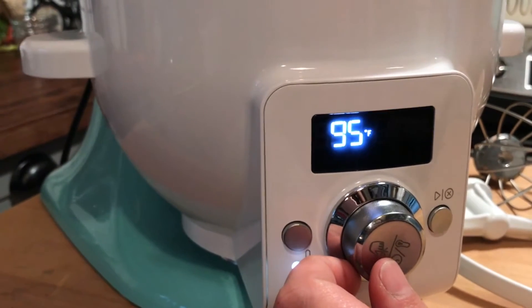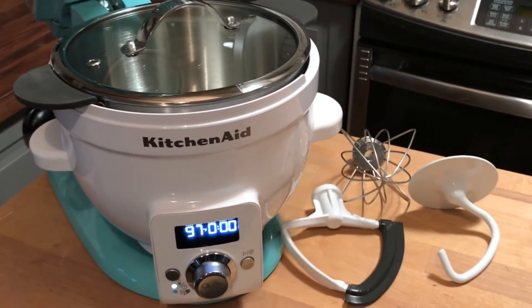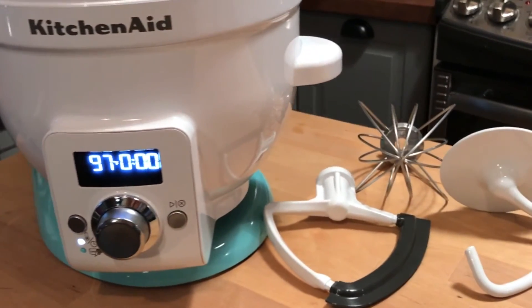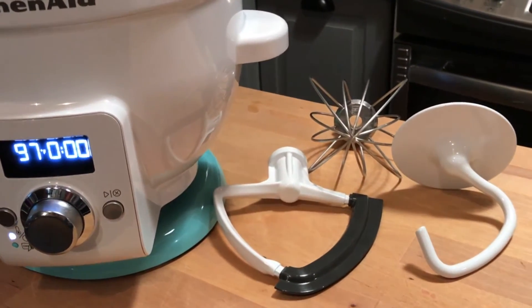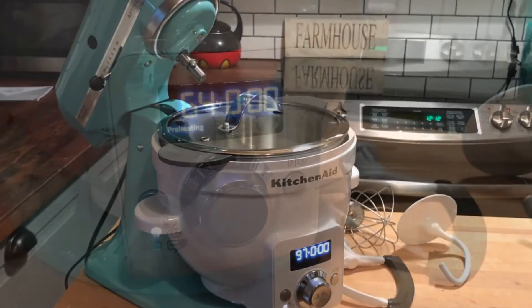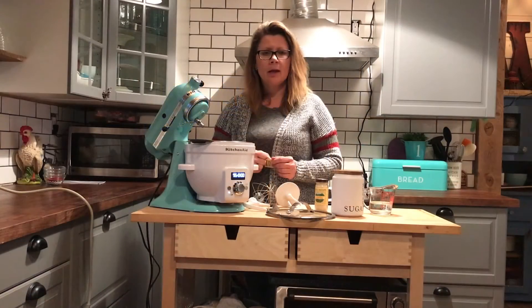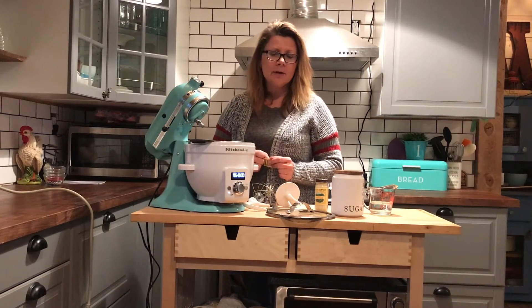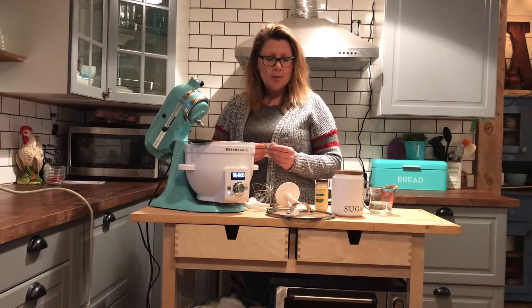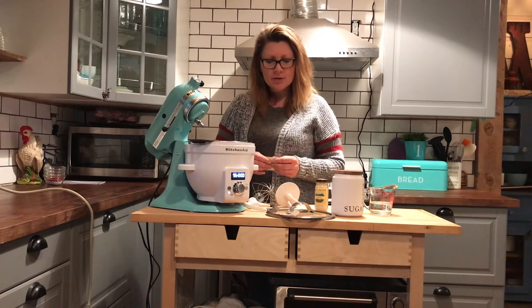You can also press the dial and it will set the timer on the heat mixing bowl and it'll also set the temperature so that you can preheat or set the temperature to use it for proofing bread, or chocolate, or fondue. I did a little digging online and I didn't see that many recipes or videos showing how to proof and rise bread in the Precise heat mixing bowl, so I thought I would give that a try.